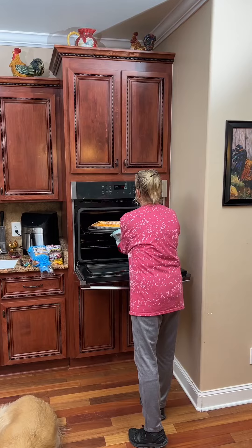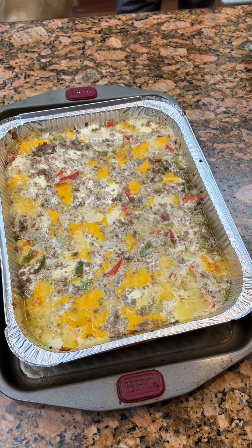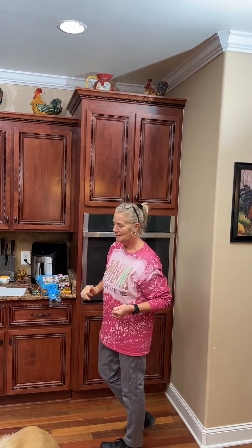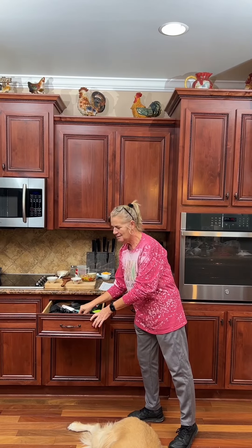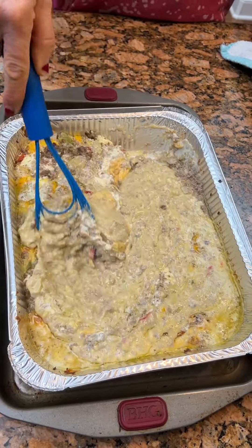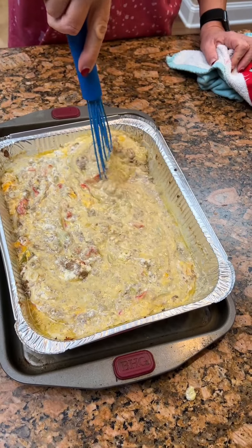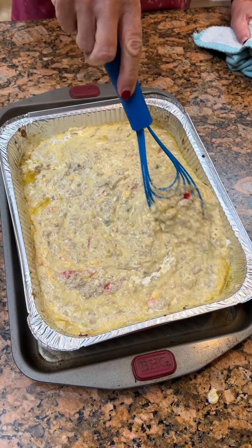All right, it's been about 24 minutes. And y'all, this is what it's gonna look like coming out. I can't say it looks super good, but watch what Kim's gonna do with her magic — she's just gonna use this kind of whisk to stir it. There is some grease, but I think that's from the steak and the cheese.